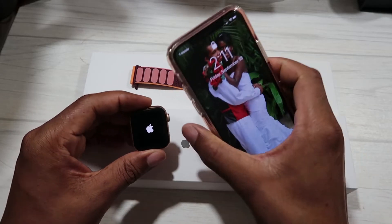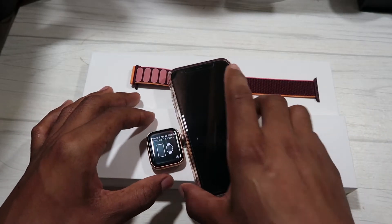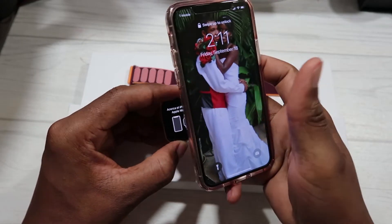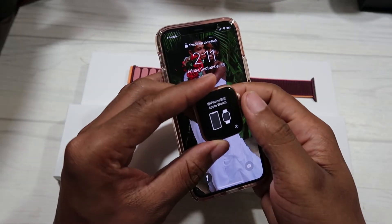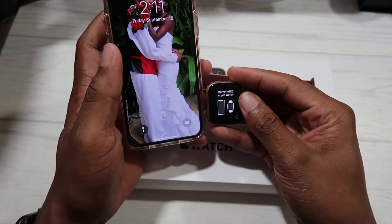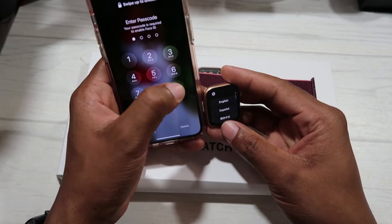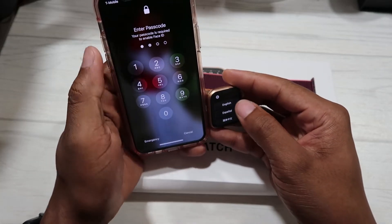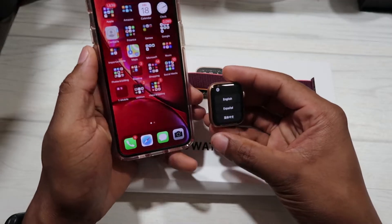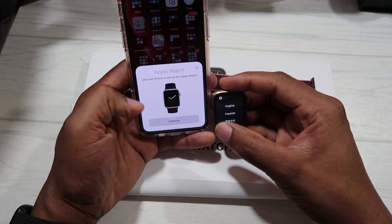Let's let this boot up. Now we have booted up and it shows that we should bring the watch close to the phone. So let's bring it close to the phone and open the phone. This is my wife's iPhone 11 Pro, and here you can see the Apple Watch prompt popped up at the bottom of the phone screen.